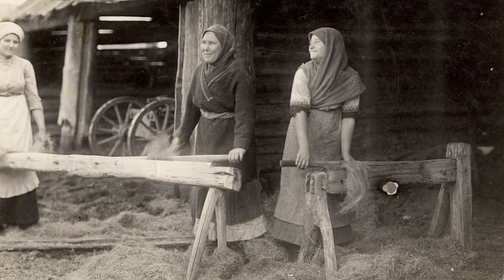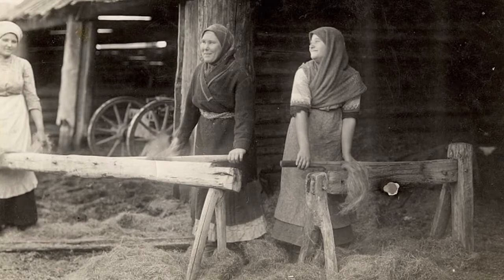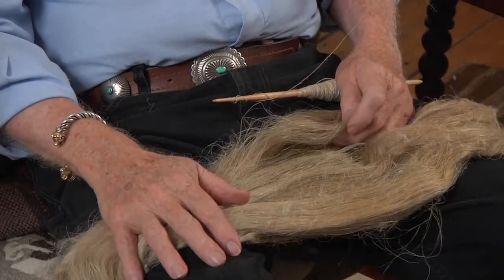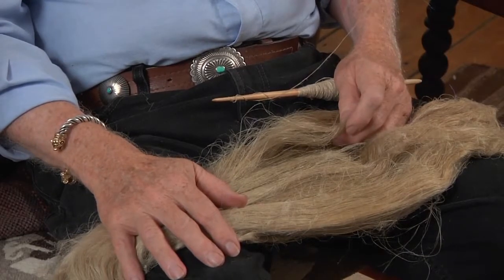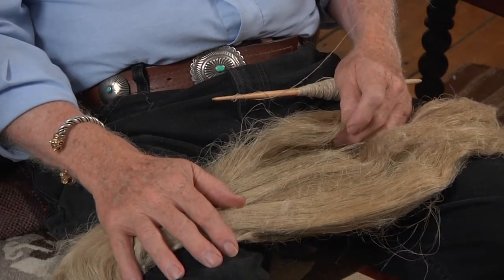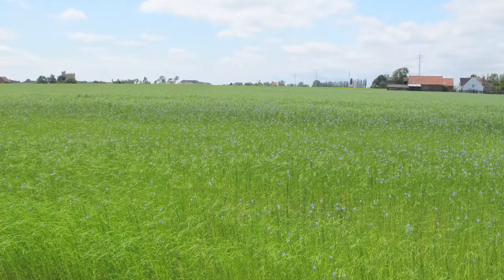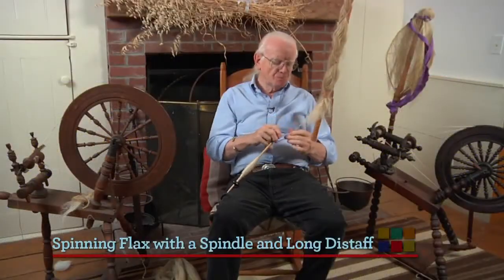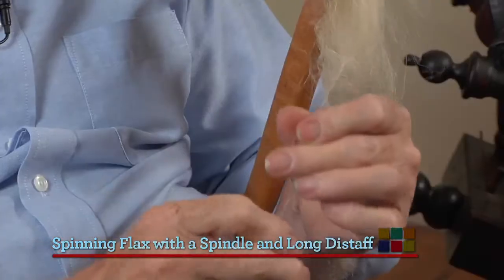There's more attention paid to the growing, where it was growing. Flax is a very heavy feeder — it takes a lot of nutrients out of the ground, so you have to plant it in different places. Now this is the older style, much older than the wheel: spinning the spindle.